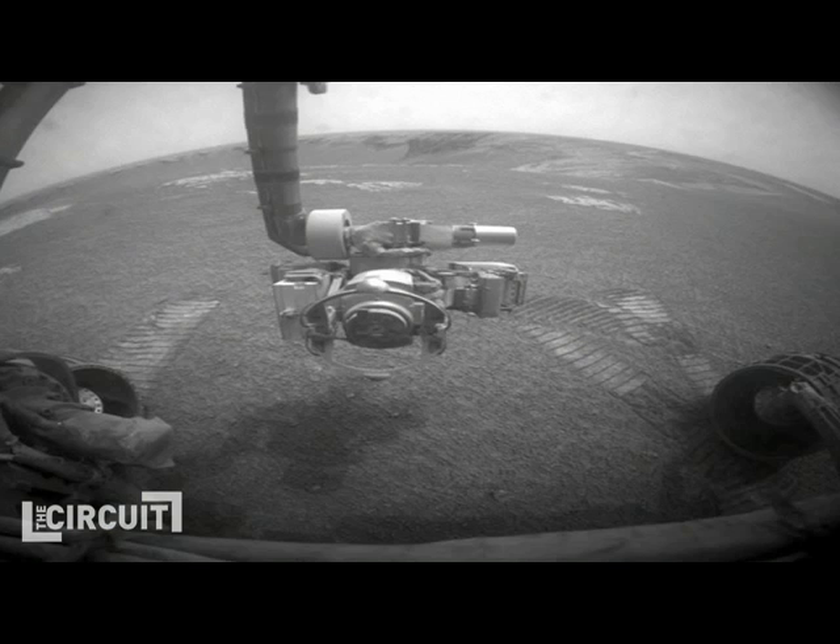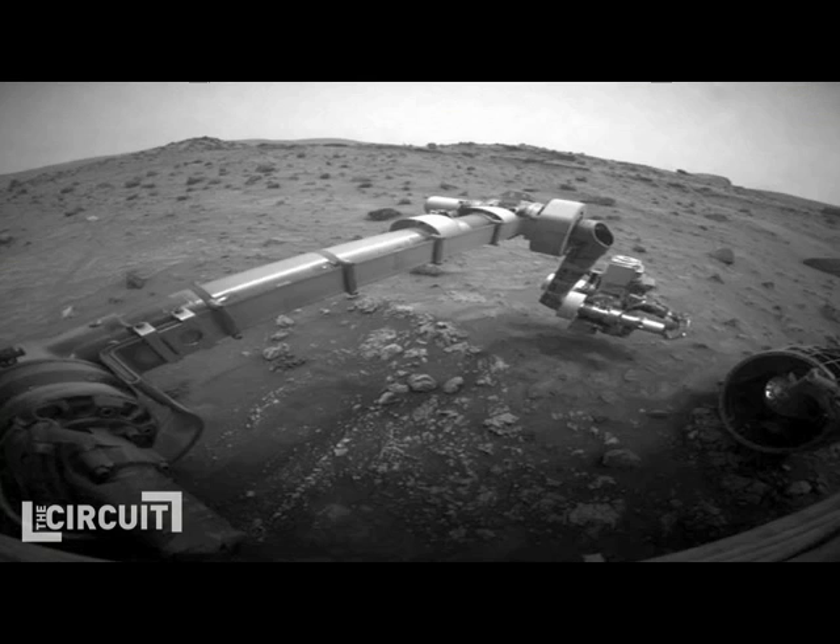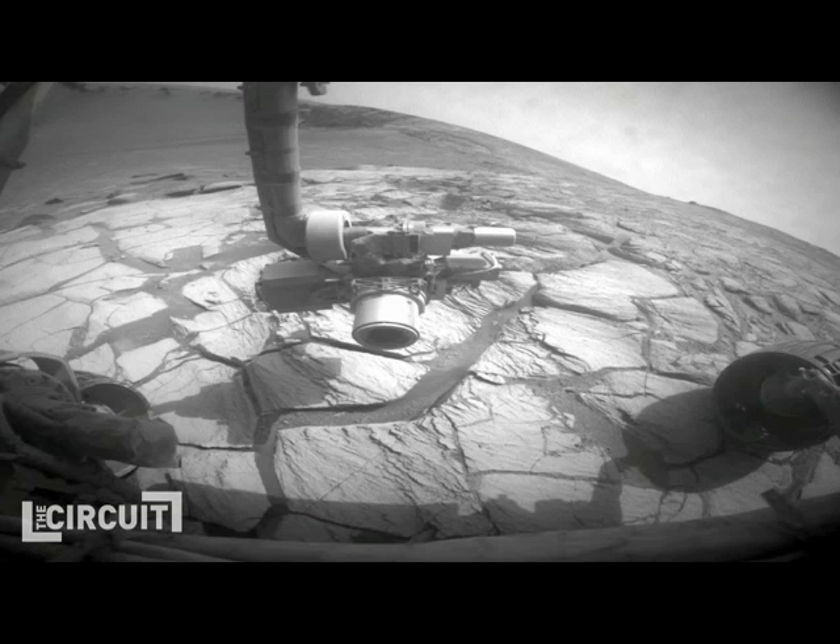So you guys are hoping to find life — is that the primary mission for Phoenix, to search for life? One of the goals is to find the building blocks for life. No one actually knows exactly what got put together and when life crawled out, but if we can find carbon and oxygen and water traces, then we have a good idea that there might have been life there once.